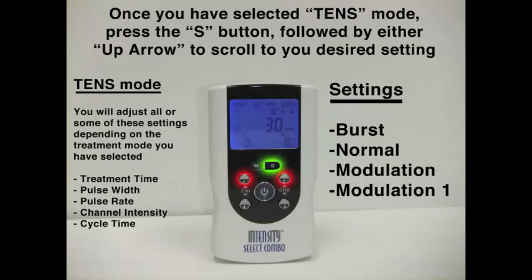In burst mode, there are short bursts of electrical impulse followed by no impulse. Scrolling up with the up arrow gets us to normal, which is just continuous stimulation. One more scroll gets us to M mode, in which the pulse width will change throughout each treatment cycle. And then M1, where the pulse rate will change with each treatment cycle.